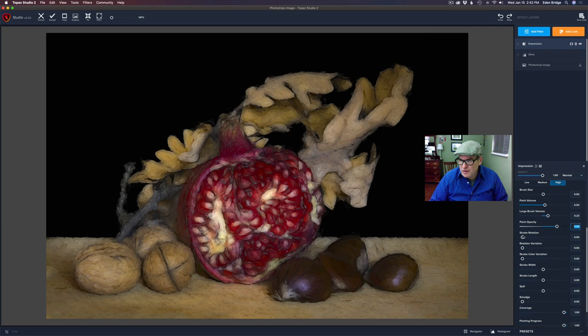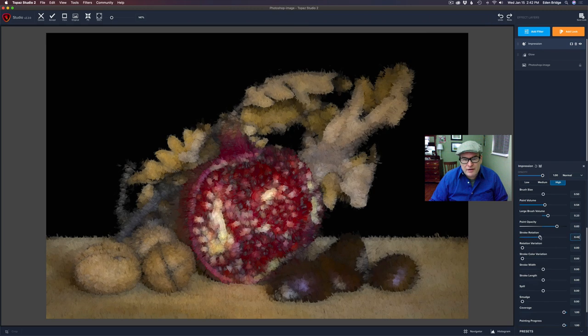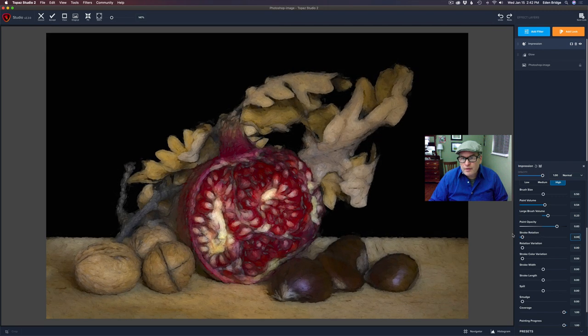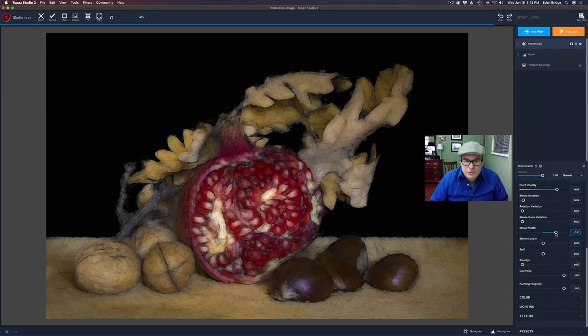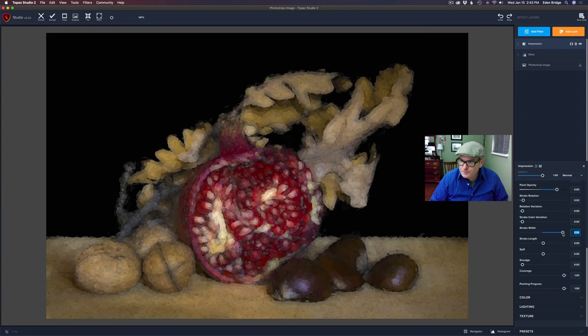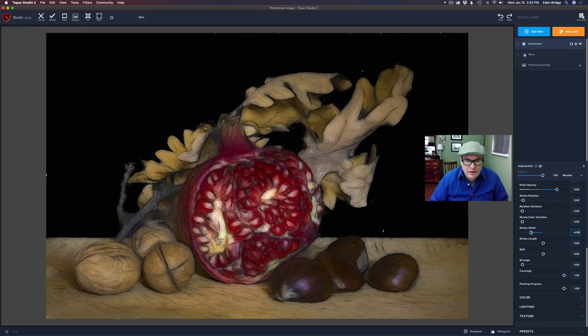Then the next thing I'll do is look at the stroke rotation and play with that a little bit. You can get it where it looks, you know, horrible unless that's the look you're going for — for me, it looks horrible. But right around here I think looks good. I'm just moving a little bit, like 0.02. You can do a rotation variation if you wanted to. There's also a stroke color variation if you want to add some color to it, but not for this particular image. Always experiment and play around with that. Now stroke width — this is the width of the stroke. When you move it to the right it makes the paint wider and a little softer. If you move it to the left, you get a very thin stroke. I think I'll use a smaller stroke here.